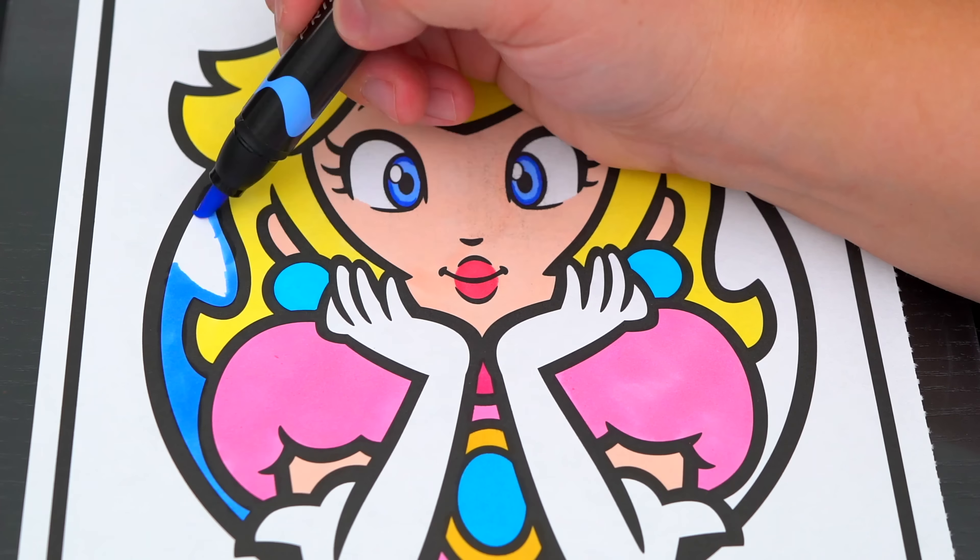Now let's color in the background part purple. And color in the background. And lastly, let's color in the borders a light aqua blue.